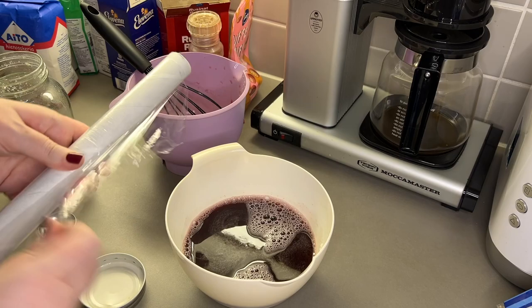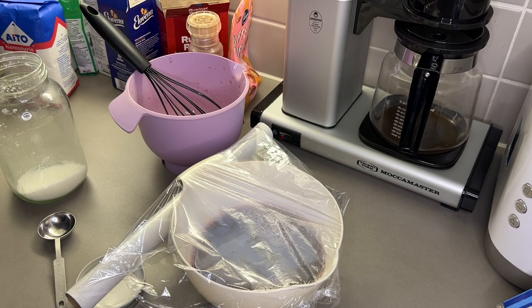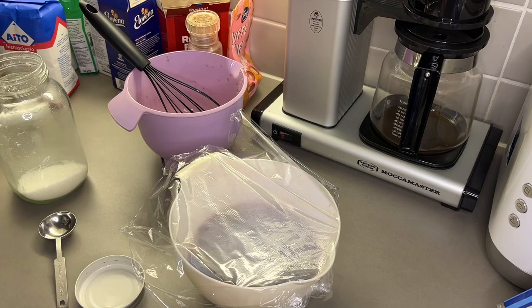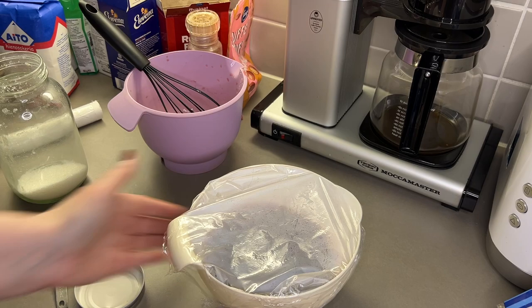We're just going to put some cling film over the top and put that into the fridge. If you have a bowl that has a lid, use that — it's much simpler. You're just going to put this jelly in the fridge to get nice and jelly-like overnight.